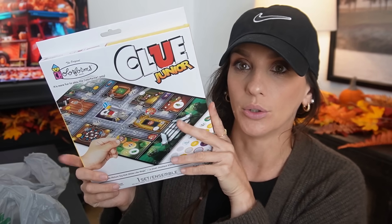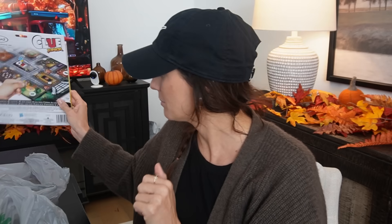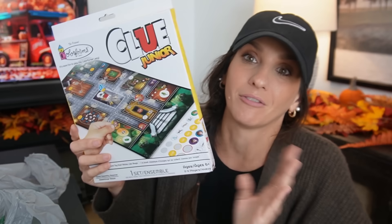I grabbed another one of the mini Clue board games — this is one of the newest releases, the Clue Junior. They also released Scrabble. I'm just obsessed with these little games. I love that it's $1.25 and the pieces are small — it's just perfect for junk journaling. It's a big name brand, the images are beautiful, and it's just so well done for the price.